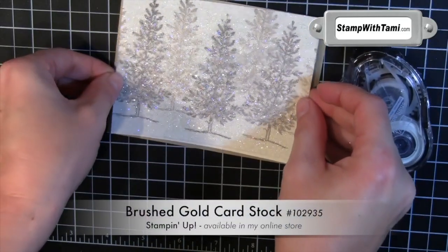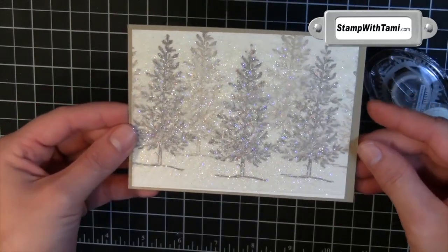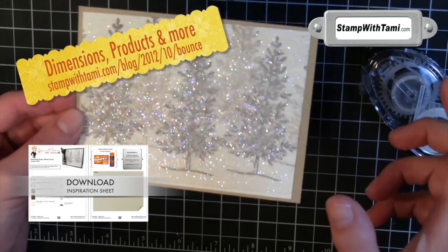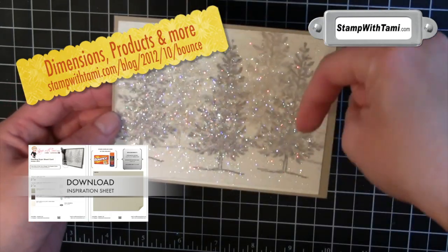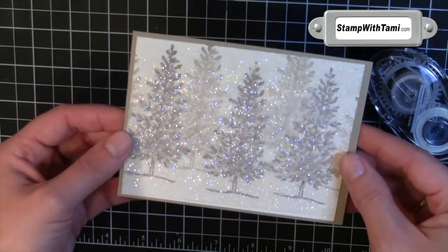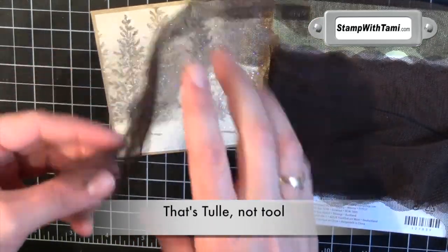Next I am just going to take some Stampin' Up Snail Adhesive and attach that to a panel of brushed gold cardstock from Stampin' Up — just a quarter of an inch bigger. All of these dimensions are available on my blog, as well as all the products I am using today. You can purchase these right in my online store, with the exception of the spray adhesive and the dryer sheets. I am using some Early Espresso Scalloped Ribbon — that's tulle with a U, not tool as in a wrench.